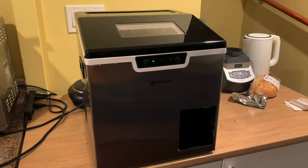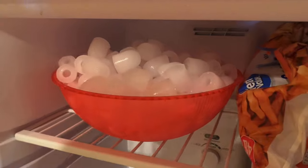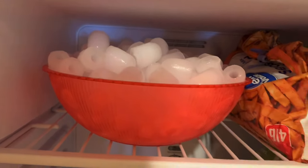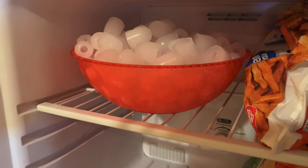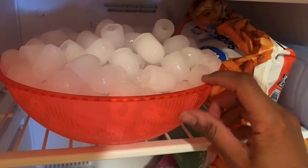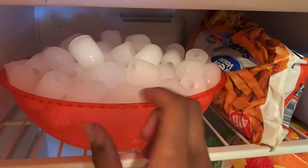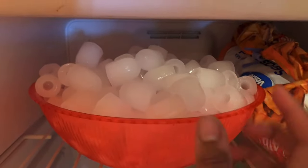An hour and 15 minutes have gone by, and after eight rounds or cycles of ice, we have a full bowl. They actually got even bigger — the initial size from the first cycle was slightly smaller, but right off the bat you do have pretty much full-formed, nice-sized ice cubes. This last round, the most top layer, they are huge — even thicker and more solid than the initial ones at the bottom of the bowl. And this will be enough to fill up a small cooler.